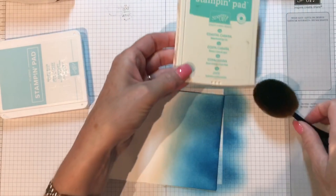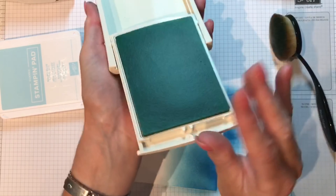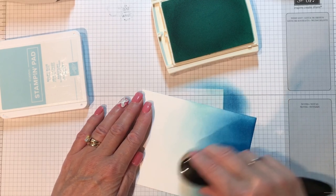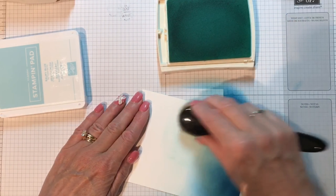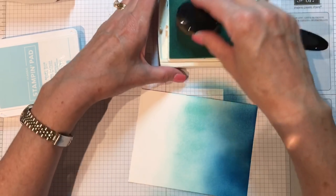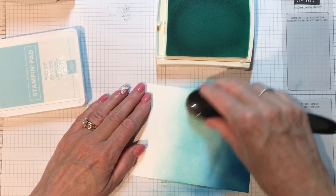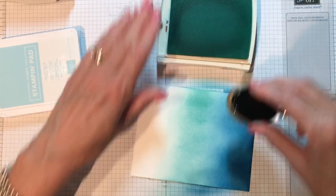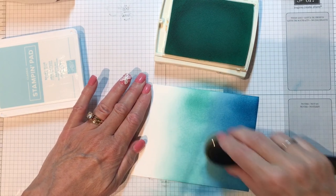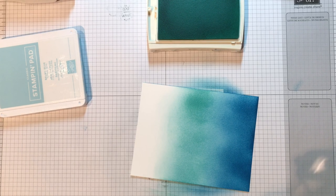Moving on to Coastal Cabana — again a good sea name. I'm wiping off my brush with the chamois, loading it up, and blending the three colors together for a nice smooth transition. You could easily just do this with two colors and still get a really great effect. I just want it a little bit deeper in color here.